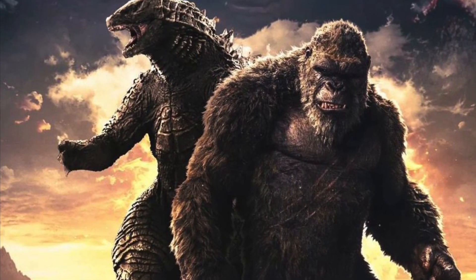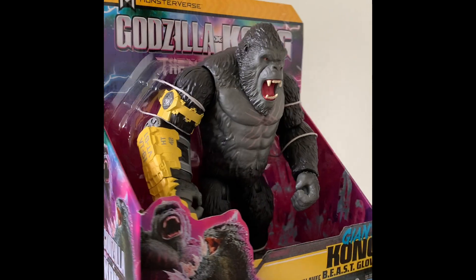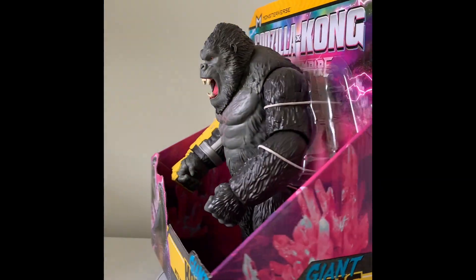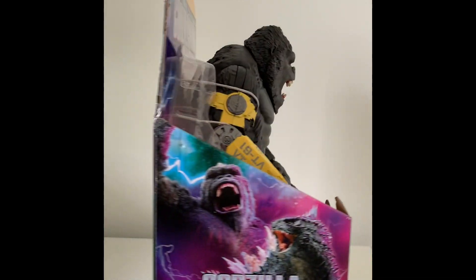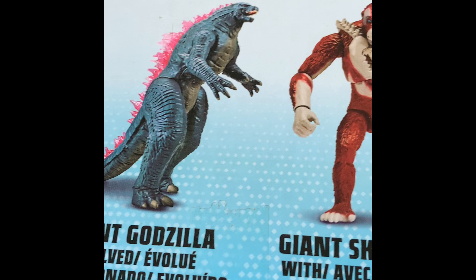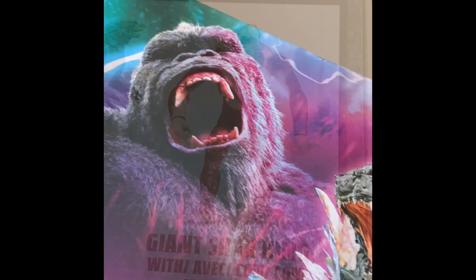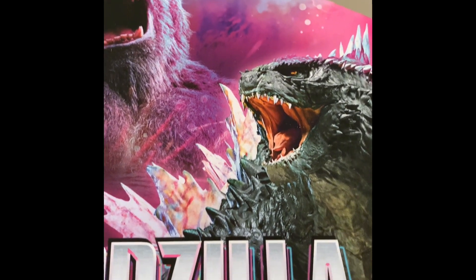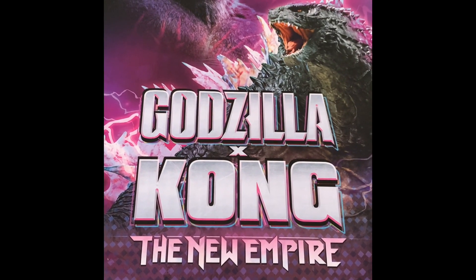Hello! Godzilla Kong: The New Empire is coming soon to theaters near you. I was really lucky to grab one of these giant Kong figures from the new line from Playmates at my local GameStop. On the bottom of the package you can see two more figures from the same line: Giant Godzilla and Giant Scar King. And here's some more epic artwork on the side of the package — The New Empire.